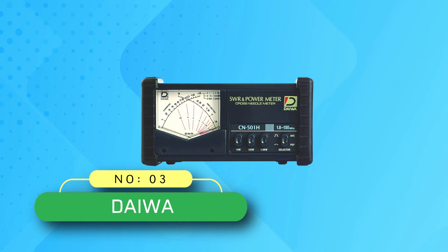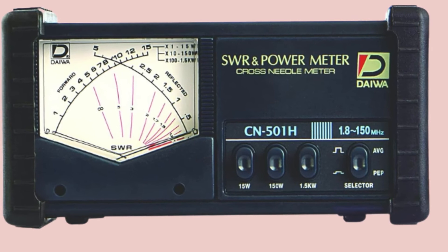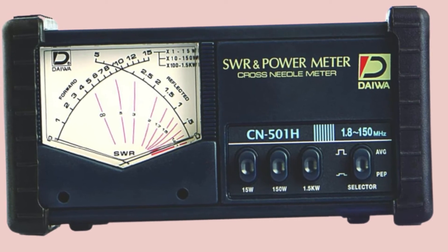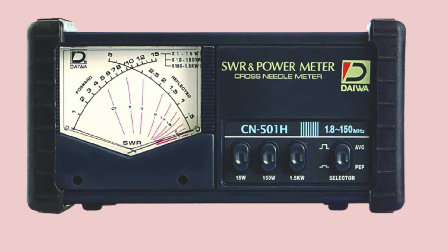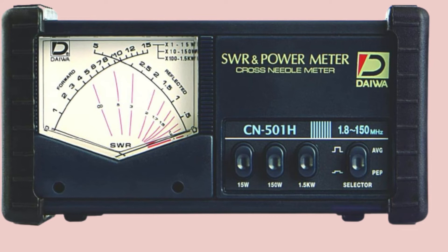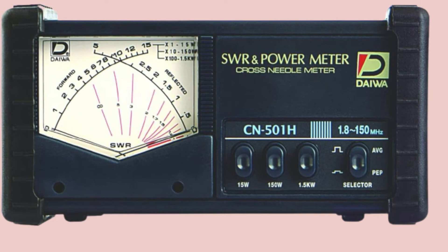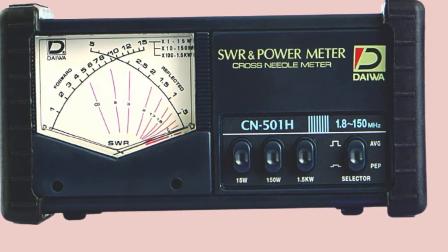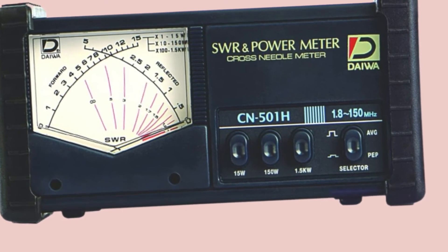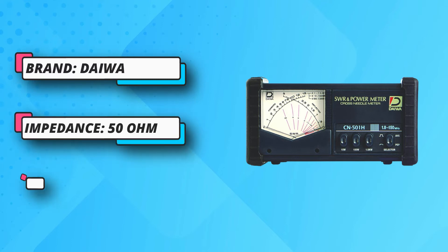Number three: Daiwa SWR meter for ham radio. Daiwa is a highly premium brand of SWR meters known for its premium offerings that are ideal for heavy-duty and industrial usage. The Daiwa CN-501H SWR meter can be a great pick for applications where you need something highly precise and ideal for high-end usage. It features a standard impedance rating of 50 ohms, and the best thing about this meter is a superb power rating of up to 1.5 kilowatts.